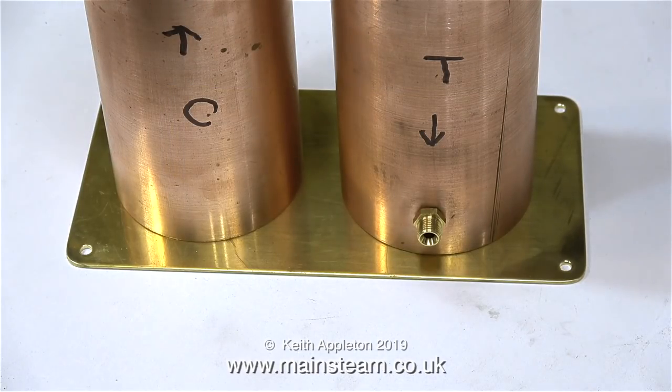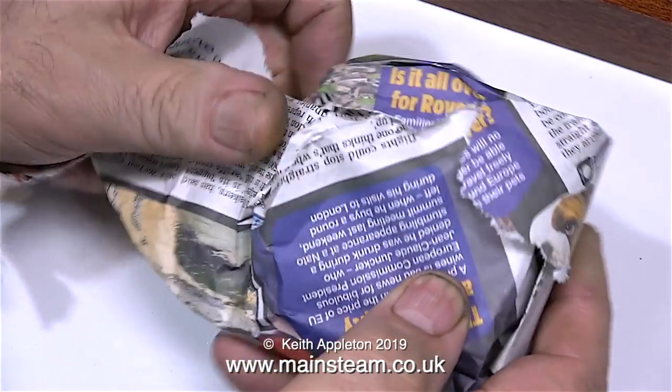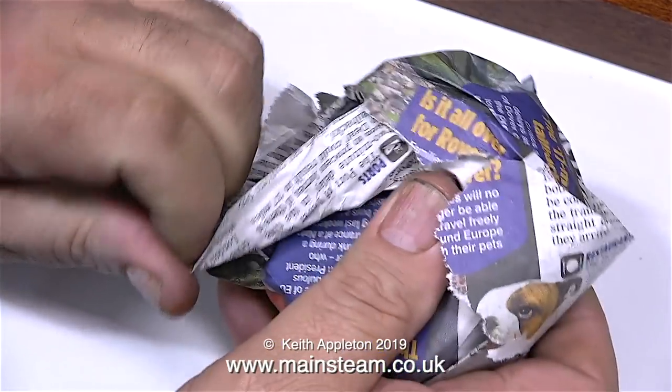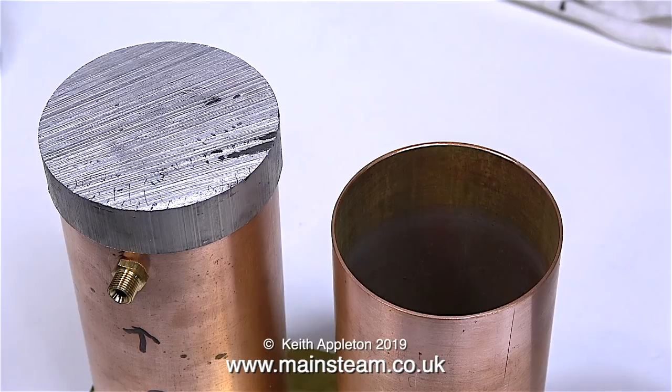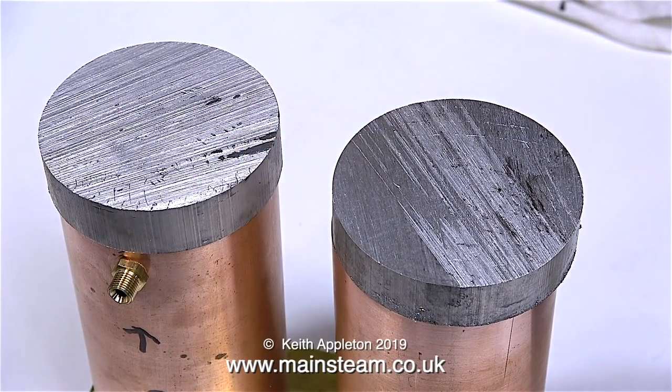Here are the two copper tubes in the approximate position on the brass sheet base. This is a piece of 1 inch diameter copper tube from which I will make the condenser chimney. I've found two very nicely cut pieces of aluminium, 3 inches in diameter and 5/8 of an inch thick, and I'm going to use these to make the top caps for the condenser and the water tank. The top of the boiler is aluminium, so they will all match, and once the copper parts are painted black to match the boiler I think the overall visual effect will be quite good.